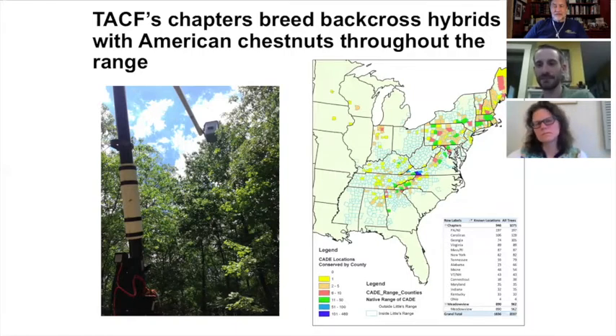We did some additional generations of breeding on those trees to make them more American-like. While doing this selection, we also knew that people were interested in the restoration process. We started making slideshow tours, encouraging people to find trees. We now have engaged a lot of citizen scientists in this effort — they have found trees growing in power line right-of-ways, near roads, and in clear cuts in their neck of the woods.